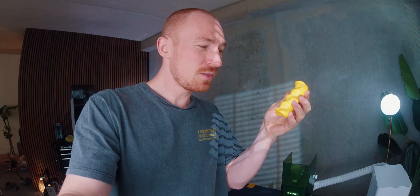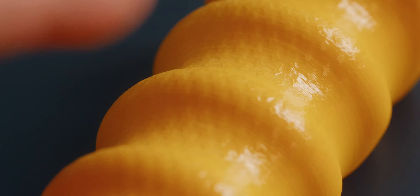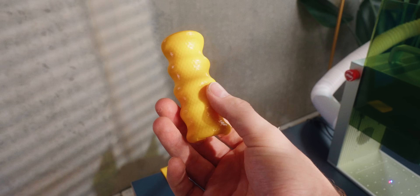It actually worked really well and this has this nice knurling pattern in the grip now. Since this is kind of round, it's not in all areas, but it's in a lot of areas and where it counts. I really like this idea — this is how you can really easily just add extra functionality to a 3D printed part with your laser.